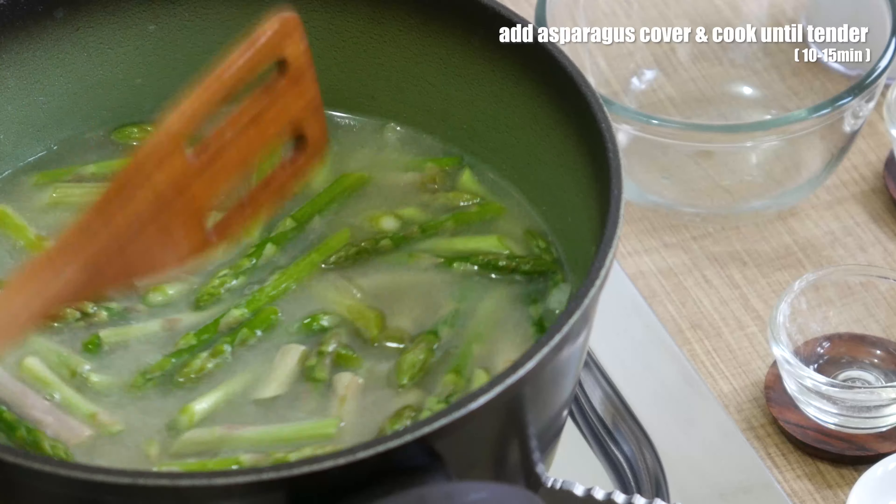Now cool it down for a minute. Take all the asparagus out with some of the broth and put it in a blender. When it's nice and smooth, pour it back into the pot.